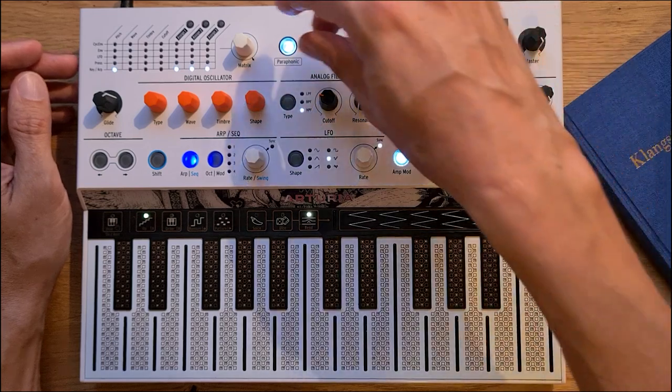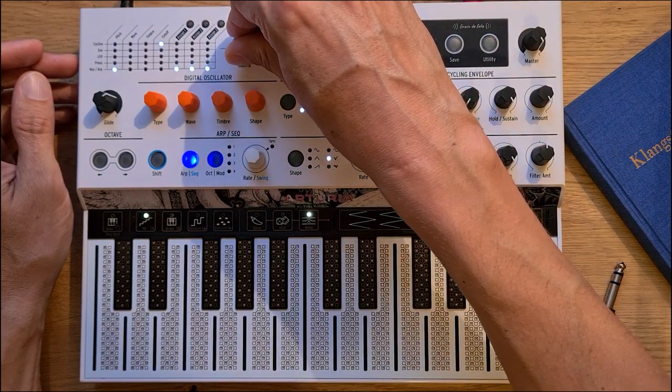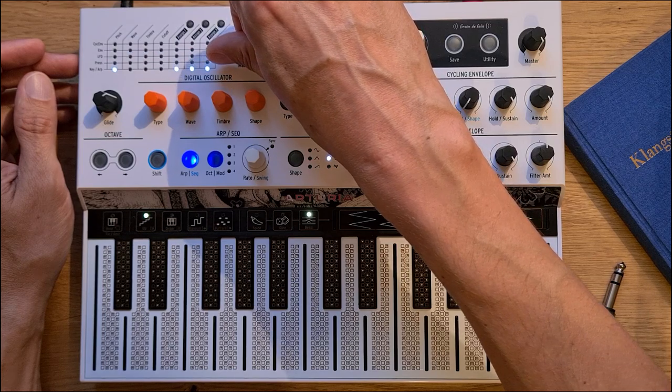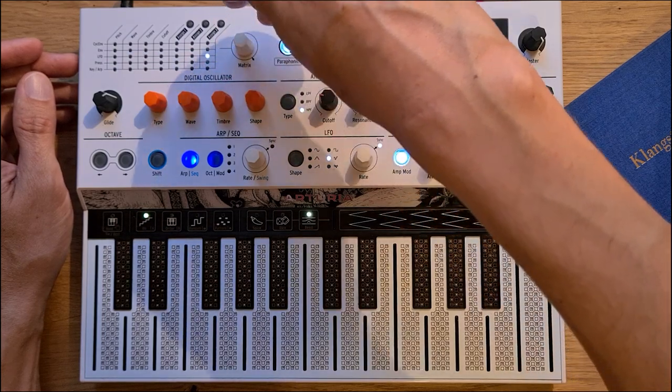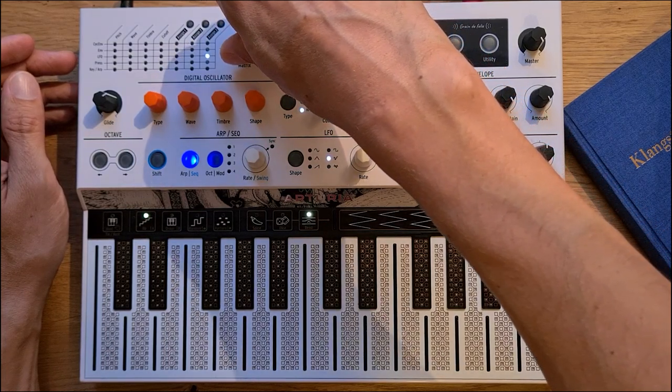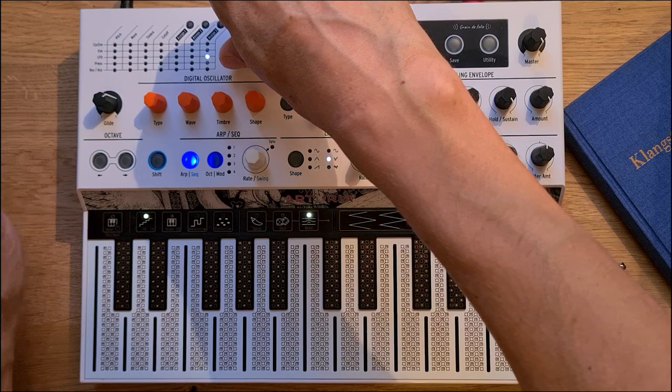I just want to show you one additional trick. If you want to go more extreme with those beats and do something like Squarepusher or Venetian Snares, then you just need your LFO to modulate the sample selection again. And it goes like this.